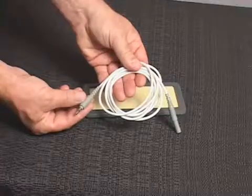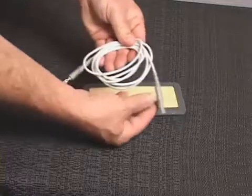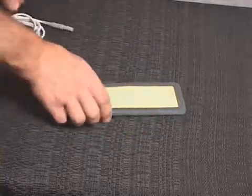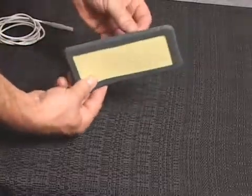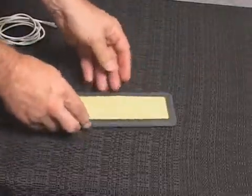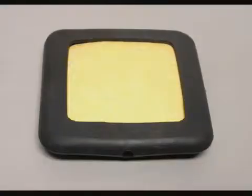The patient leads should always be checked for proper connection and damage or deterioration prior to treatment. Loose connections or damaged cables can cause low stimulation output, no stimulation output, or sudden irregular increases in output resulting in possible discomfort to the patient. The treatment site and electrodes should be cleaned and properly prepared prior to application of electrical stimulation to the patient.